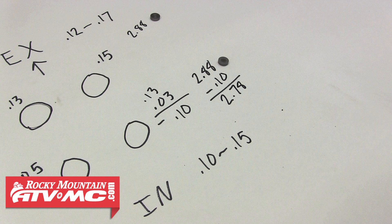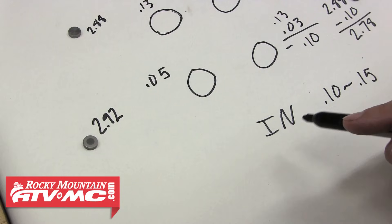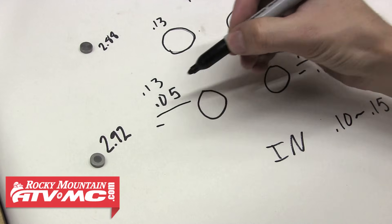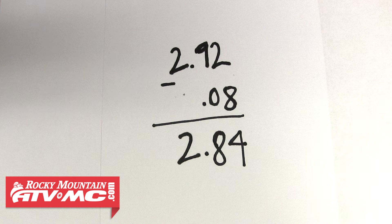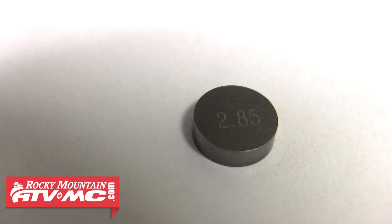For the other intake valve, we take our desired clearance of 0.13mm and subtract our measured clearance of 0.05mm, which equals 0.08mm. That subtracted from the current shim of 2.92mm gives us a new shim size of 2.84mm, and the closest shim to that is a 2.85.